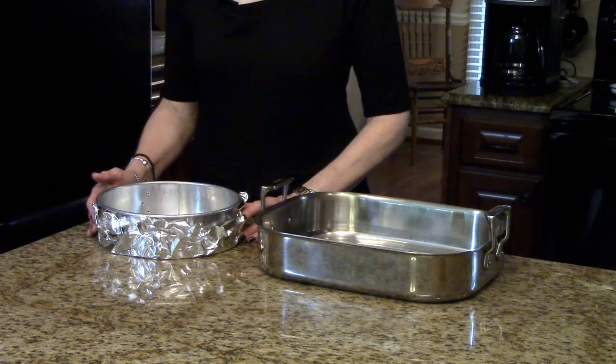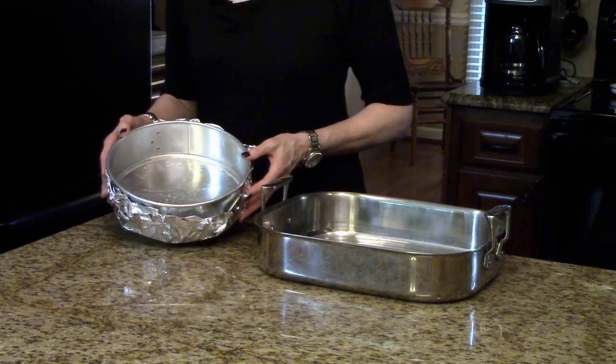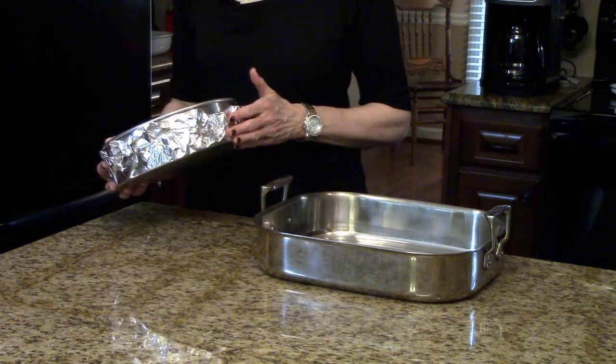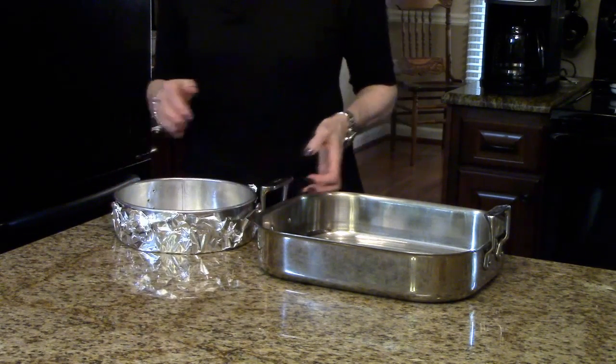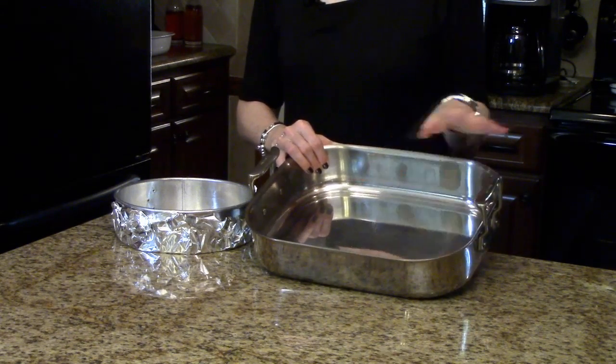You're going to need to preheat your oven to 350 degrees. You're also going to need to line a 9-inch springform pan with aluminum foil — we're going to put this in a water bath, so this will prevent the water from seeping into the crust — and spray it with cooking spray. You'll also need a roasting pan to set this pan in for the water bath.